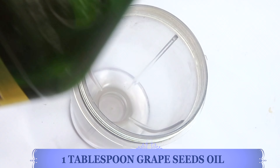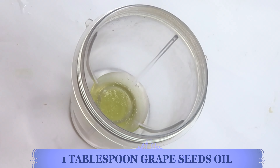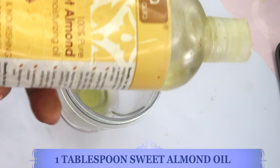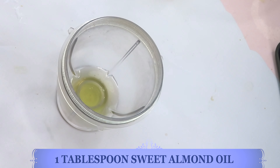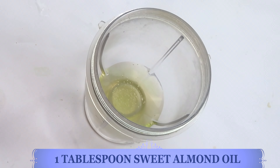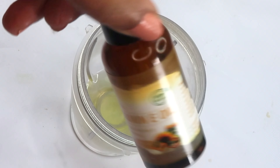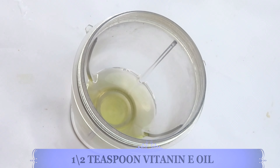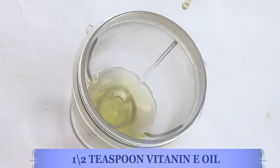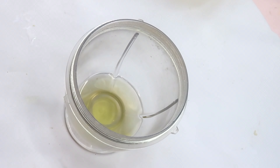Now let's put this together. I'm going to be using one tablespoon of grapeseed oil as my carrier oil — a very light oil that is good for most skin types. I'm also using some sweet almond oil, so that's two carrier oils, one tablespoon each, poured into the blender. Next I'm reaching for some vitamin E oil, which helps nourish and protect the skin and keeps it soft and supple — I'm using about half a teaspoon.